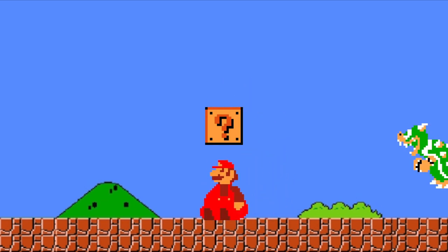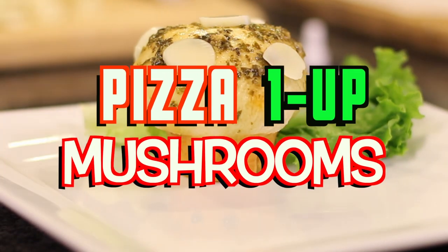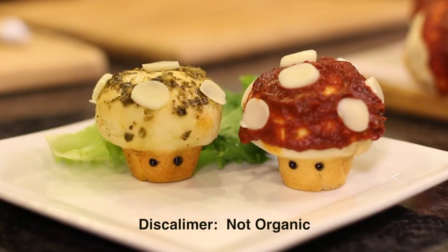Mario wants more! Hey Mario, what do you want? Those mushrooms you're eating, they're not organic. Nooooo!